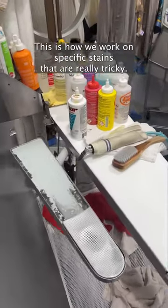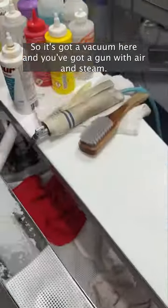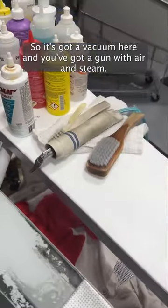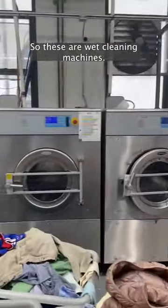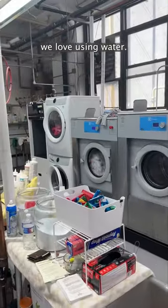This is a spotting board. A lot of people think this is what dry cleaning is, but this is how we work on specific stains that are really tricky. It's got a vacuum, a gun with air and steam. But we obviously use water too — these are wet cleaning machines, these are fancy washing machines, and some really big dryers.